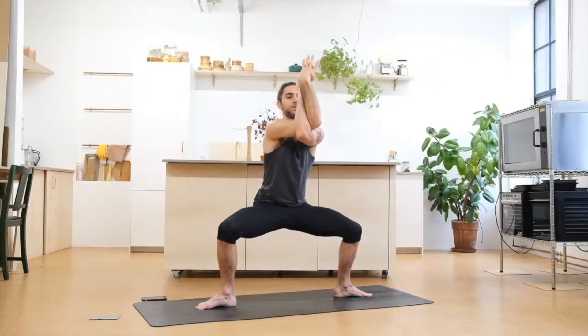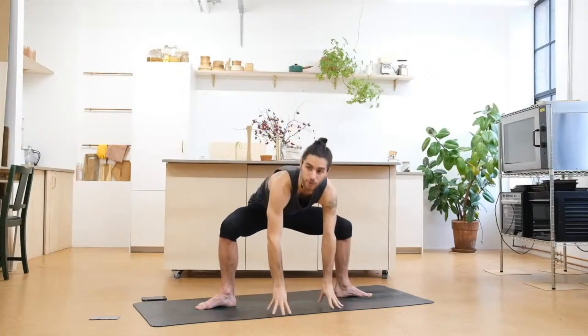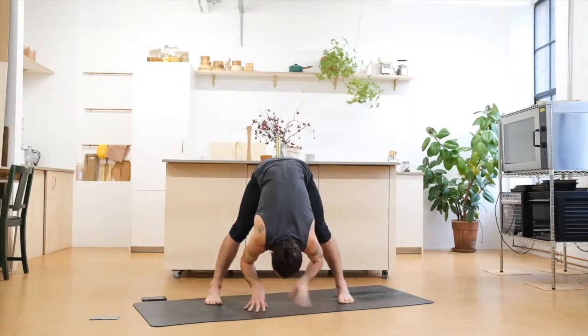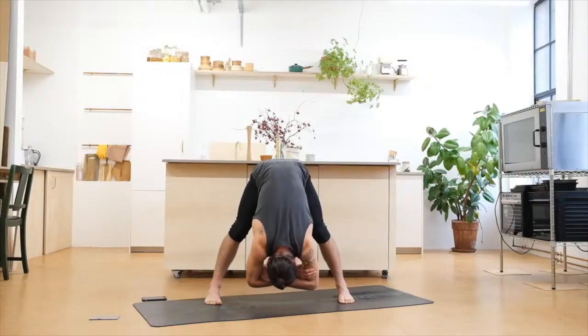For three — start feeling the fire coming onto the legs. Slowly release the arms, bring the hands to the floor. Bring the toes towards one another, heels out. Inhale, open the chest, look forward, and exhale fold into your Parasarita Padottanasana variation — just hang here. Maybe grab the elbows with the hands and start feeling the stretch on your hamstrings. Relaxing through the neck and breathe.